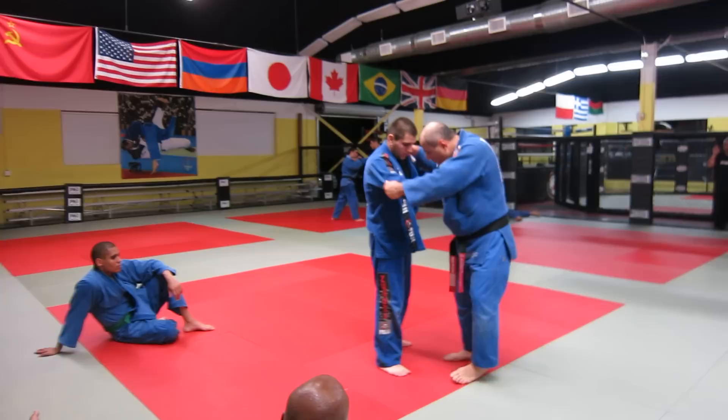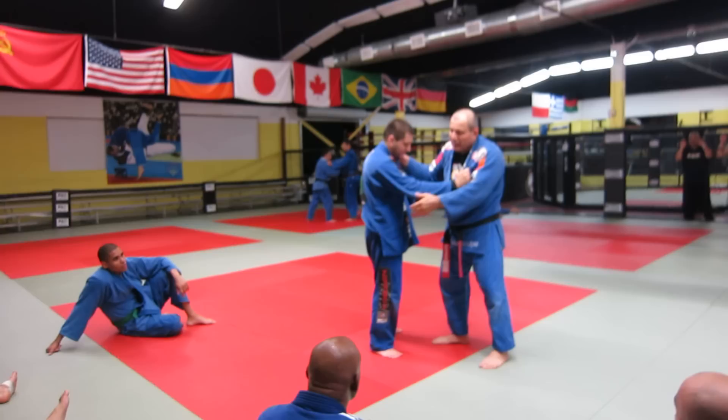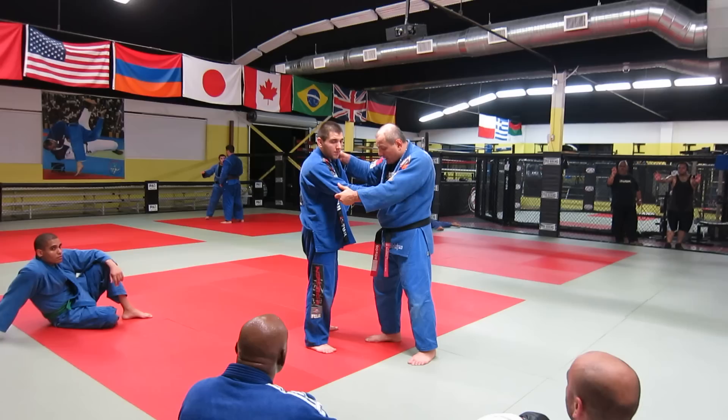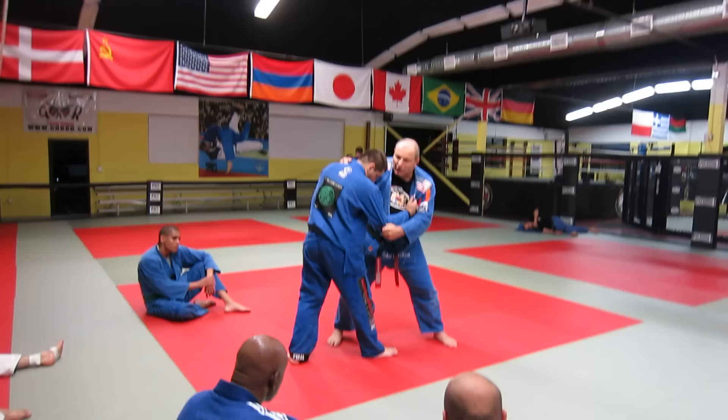You will never see anybody do this. When you fight in here go very light. You can have a good grip but not one where you don't let him break it — let him break it, it's okay. If you grip so tight that you don't let him break it, you can hurt your fingers in training, and then when you go to tournament your fingers are already very bad and you won't be able to give a good performance. Just go light; if he breaks it, that's okay.